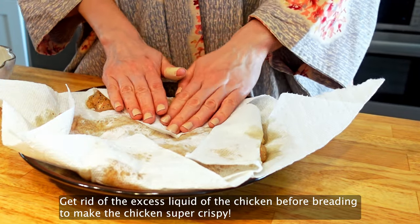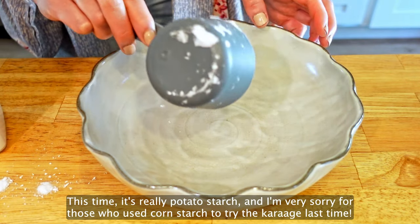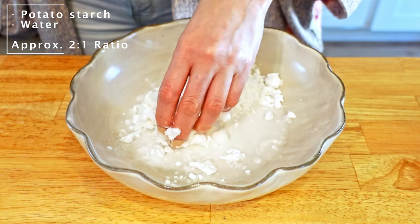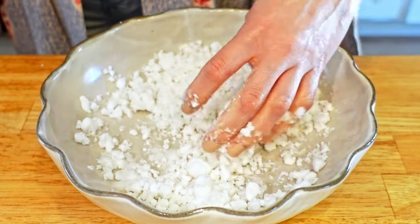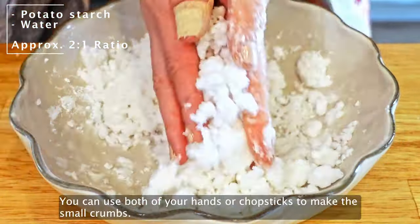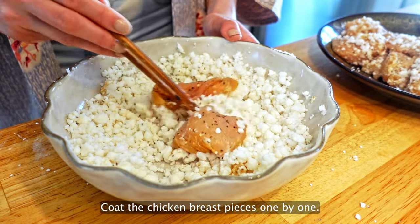Get rid of the excess liquid of the chicken before breading to make it super crispy. This time it's really potato starch — I'm very sorry for those who used cornstarch to try the karaage last time. Add the potato starch and water in a bowl and mix them well to make small clumps. In the beginning it might be a little bit hard to mix, but it gets easier. The more breading you have, the easier it is to coat the chicken pieces. You can use both hands or chopsticks to make the small clumps. Coat the chicken breast pieces one by one.